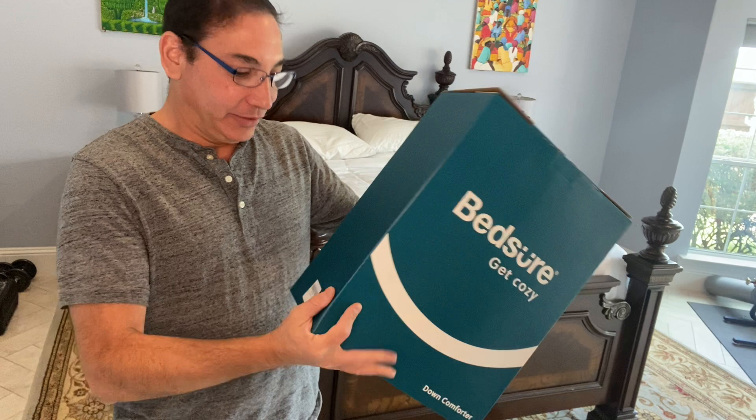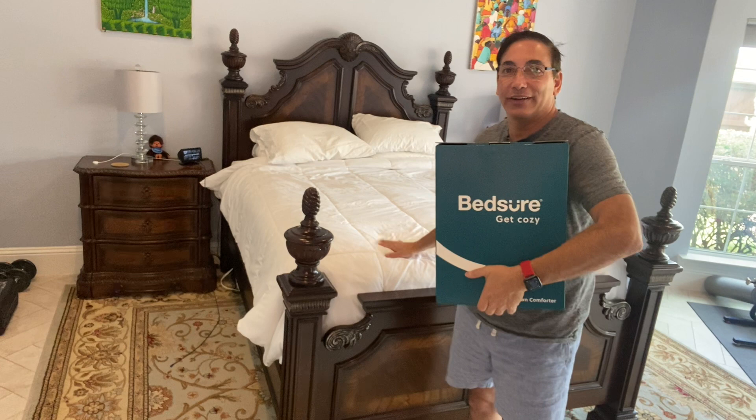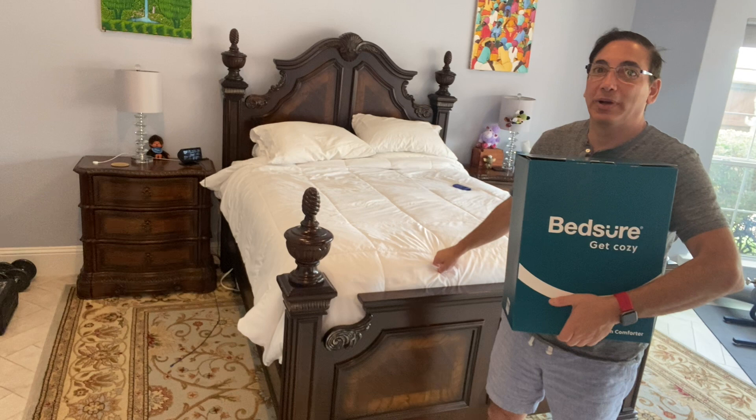Hi everybody, welcome to my bedroom — today we're in a different location. I have the Medsure Get Cozy down comforter. Right now my bed has a regular soft polyester comforter, but it's almost winter time here in Texas and it does get cold, even though I thought it was always going to be warm here. So I got a down comforter because maybe this will keep me warm.